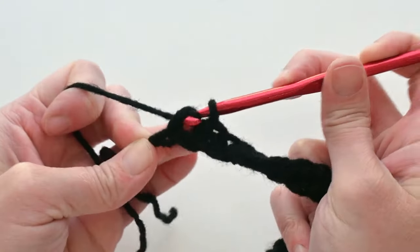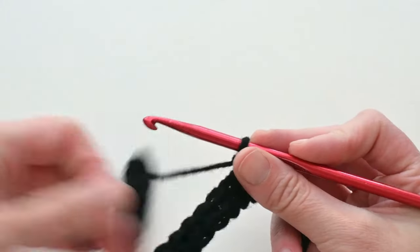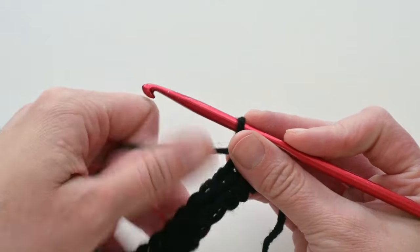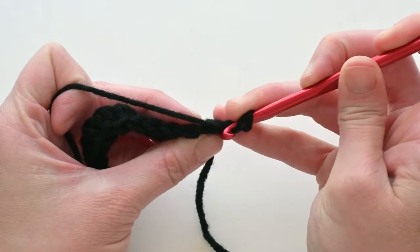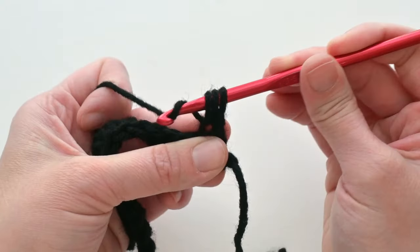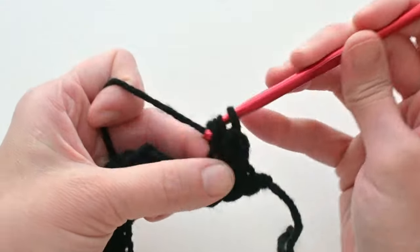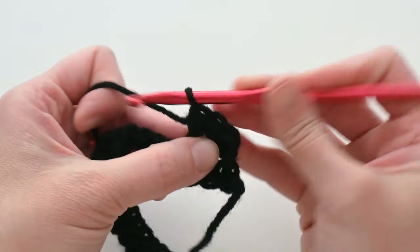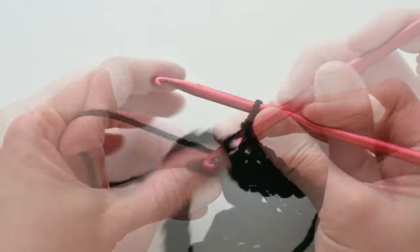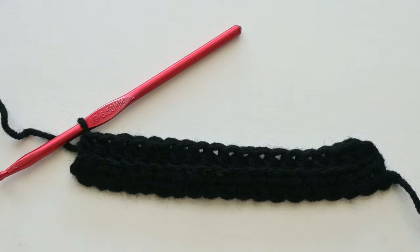For row 2, stick with black — chain 1, turn your work, and make one half double crochet in the back loop only of every stitch all the way across. Find the V stitch at the top of the work, insert your hook into the back loop only, yarn over, pull through, then yarn over and pull through all loops on the hook. You should end row 2 with a total of 19 half double crochet stitches in the back loop only.